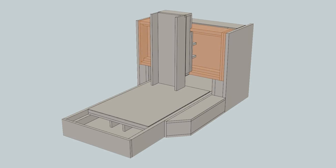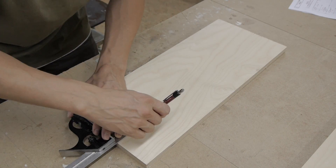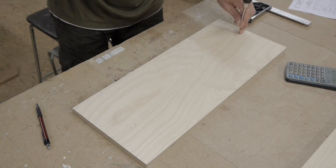I started the building with the X-axis frame. The positions of all the holes can be taken from the plans.